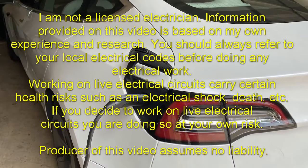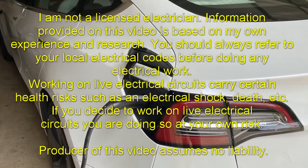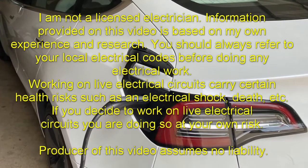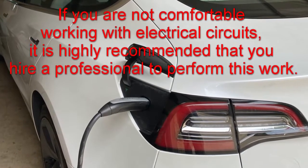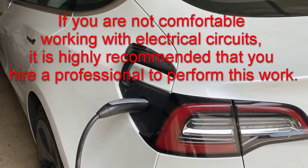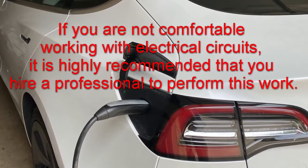Hi, this is Farshid with another video just for you. In this video I will show you how to install an electrical outlet for charging an EV such as Tesla. If you are not comfortable working with electrical circuits, please use this video as reference and hire a professional to do the work.